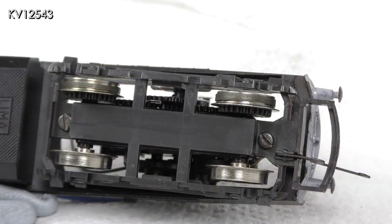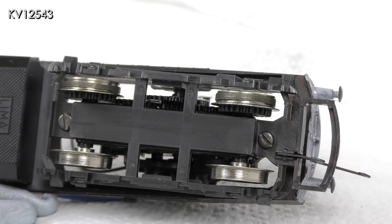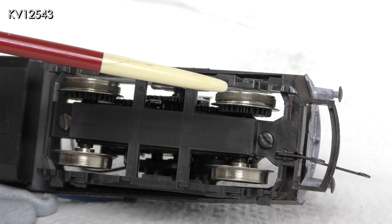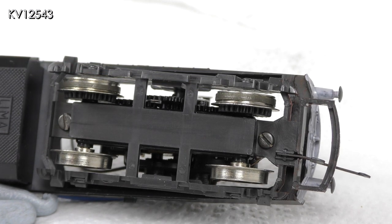Looking back over some of the previous shots, I noticed that the traction tires look a little thin and also they do not seem to be central on the wheel rims. This may account for the fact that the loco wobbles a little when running quite fast under load. So I have decided to replace them and see if that improves matters.